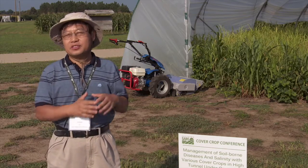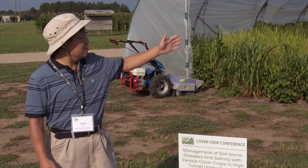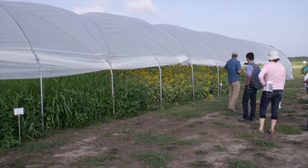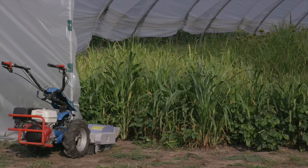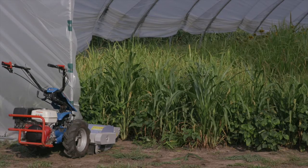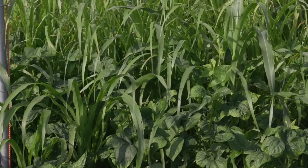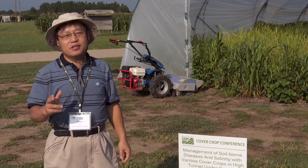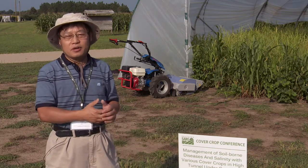Cover crops are a very effective tool to target all of these challenges. For this demonstration we have three different sites. The first is a grass versus legume cover crop mix, targeted at soil fertility management — you get biomass from your cover crops, nitrogen fixation, and you add organic matter to your high tunnel field.